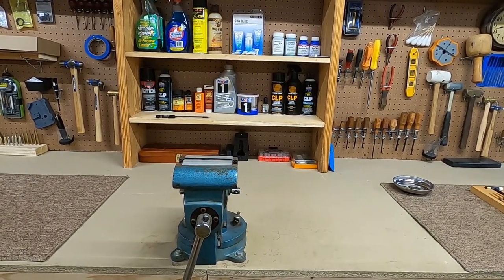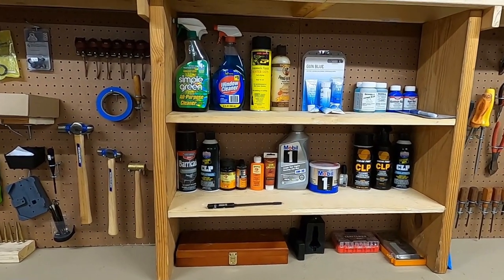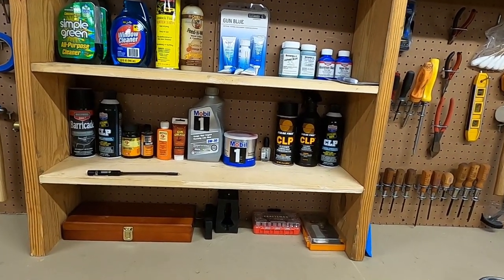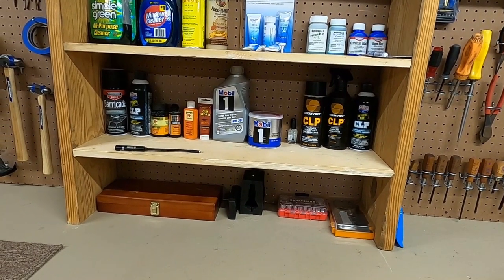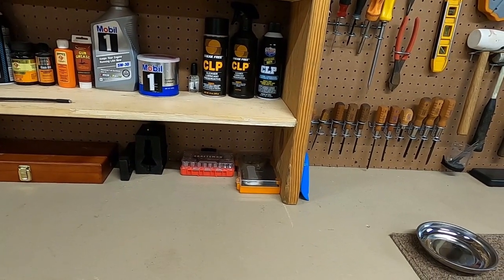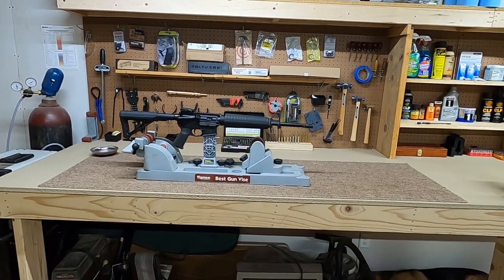Leave yourself enough room for a good bench vise — that's a very important piece of equipment. Moving down the bench, you can see I have a bench vise, shelving with all my cleaning supplies, a few refinishing supplies, touch-up cold bluing supplies, all my lubricating oils and greases. That wood box is actually the first cleaning kit I ever had — an old Hoppes. I also have some vise blocks, a basic set of quarter-inch sockets, and my good trigger gauge.